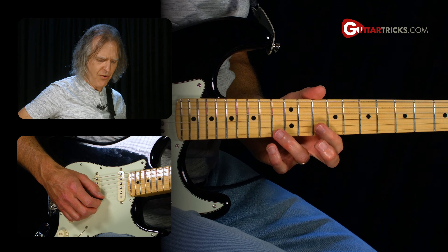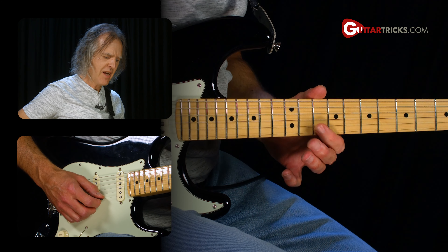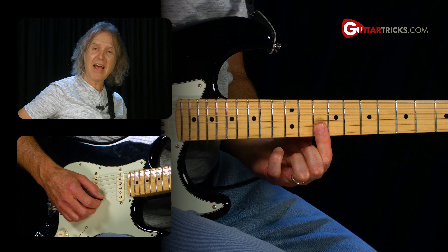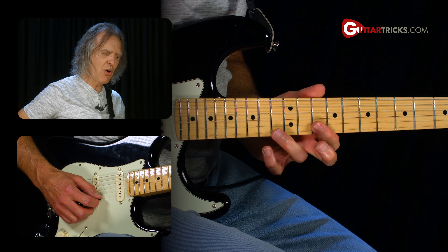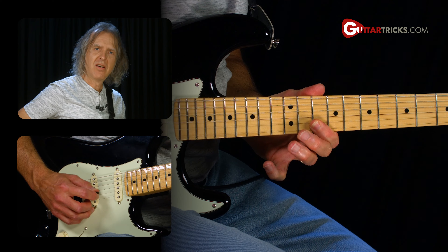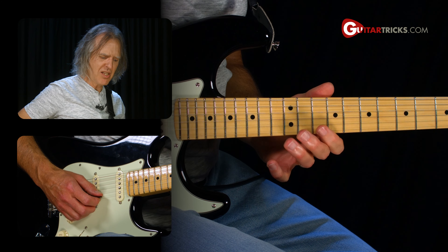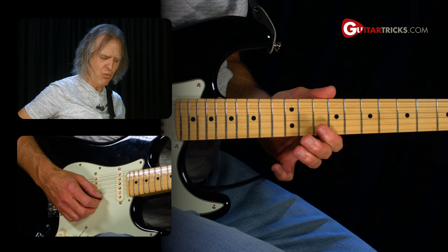It starts with the first string, 13th fret, pull off to 10th fret. Then we roll our index finger over to the second string, 10th fret. You might want to bar your finger on that, but don't let it ring because we don't want it to get noisy. So you've got a couple options there — either roll the index finger.